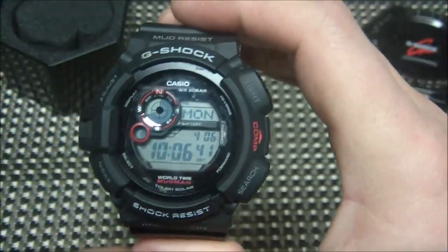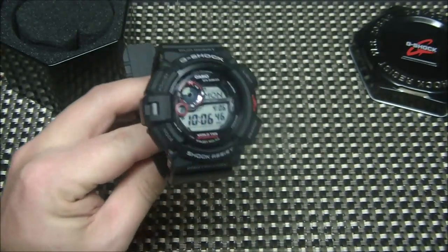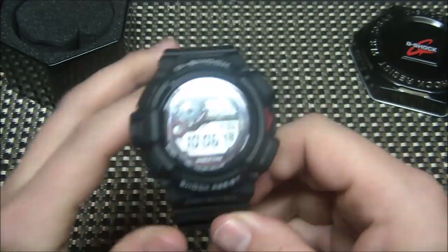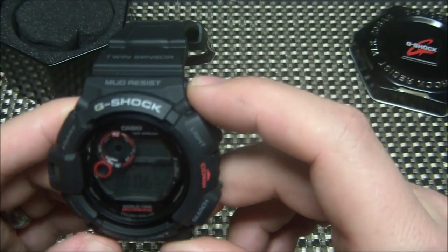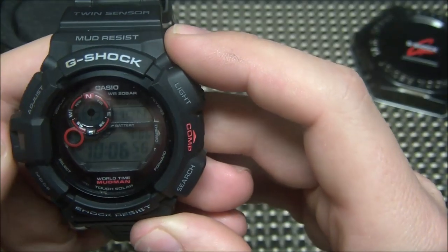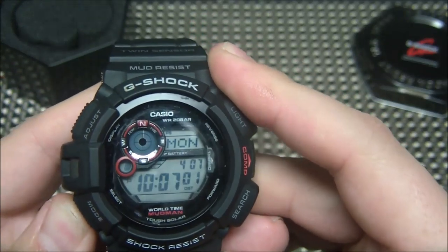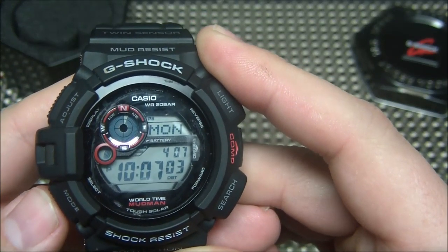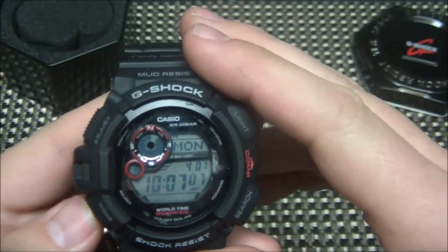When you have it on your body, it'll pretty much just read your body temp, which is always higher. But if you take it off and hang it in your tent or something, you can get a pretty accurate reading. It also has a world time mode, which is nice. You get the time, the date, the day of the week, and a daylight savings time feature — so it automatically changes with daylight savings and you don't have to go in and manually do that. That's one of my favorite features.